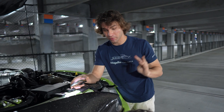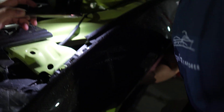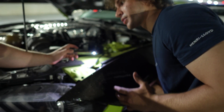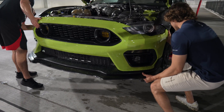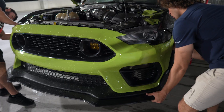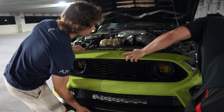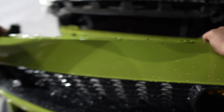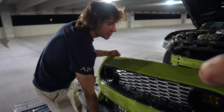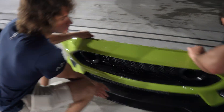There's two bolts and then a christmas tree clip, and that's it - then we can drop the bumper completely. Getting the last bolt off here. The christmas tree clip - hold up, let's reassess. You gotta lift it off the top, and there comes the bumper! Just watch out for my coffee - set it down real nice.